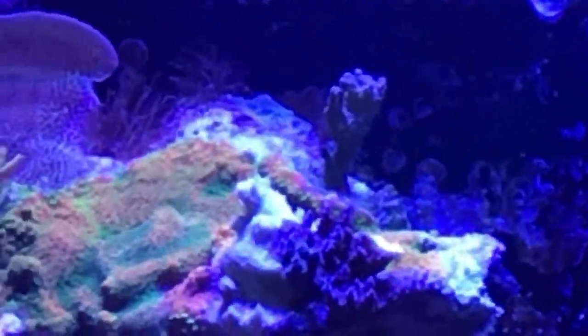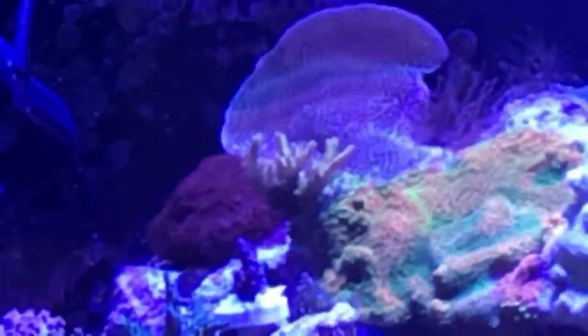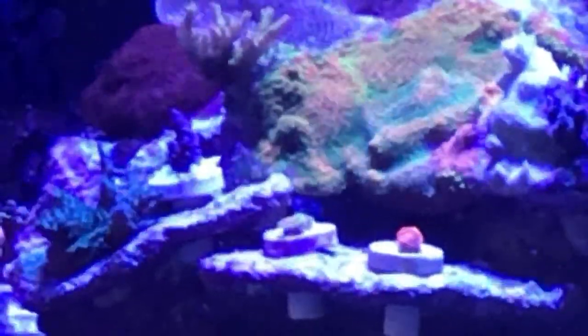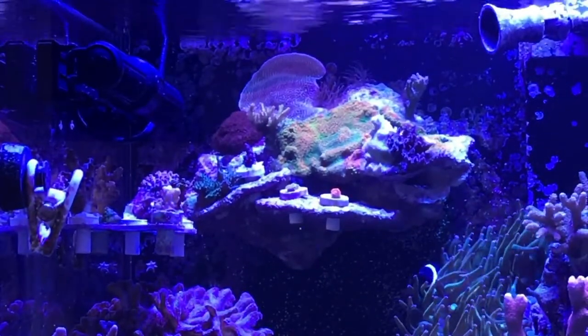I'll probably frag that piece at some point and get it out of there. Got a couple of zoas there I'm not quite sure what I'm doing with. There's a media shower over on the left side of that rack that's just growing over the shelf. Another piece of SPS there that the moni is starting to grow over. There's also another sand dollar moni growing up off the rack onto the back glass. So I may just let the monis kind of take over this frag rack and make it part of the rock structure.